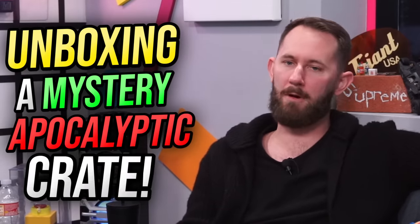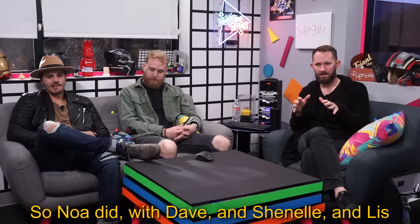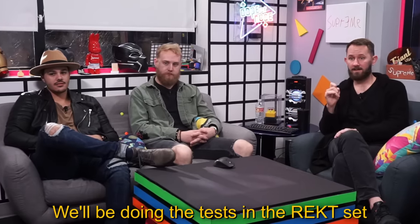Also, just wanted to let you know before we get into this video — there's another video over on Rekt's channel, so at the end of this video go check that out. Make sure you grab a friend, grab a family member, and share some laughs as we rate products. Today we are unboxing a mystery apocalyptic crate, and we're going to be doing a series of tests on each item, set up by Michael and the Dope or Nope team. We'll be doing the tests on the Rekt set to see how well each item works in the event of the apocalypse.